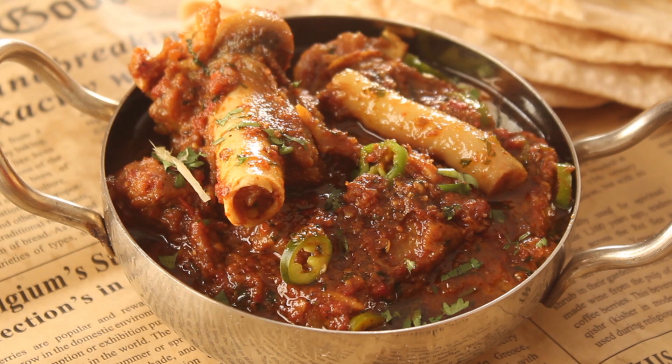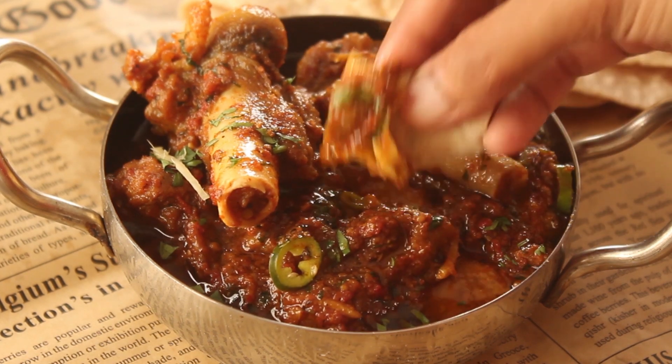We will make it in full restaurant style and prepare it, so let's start making it.